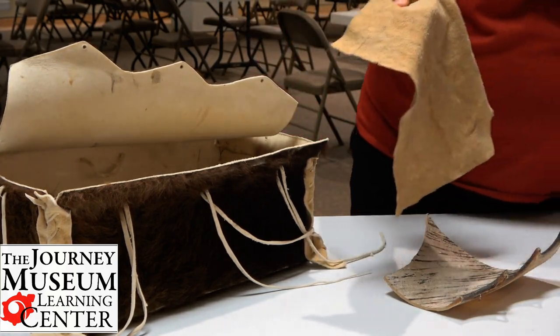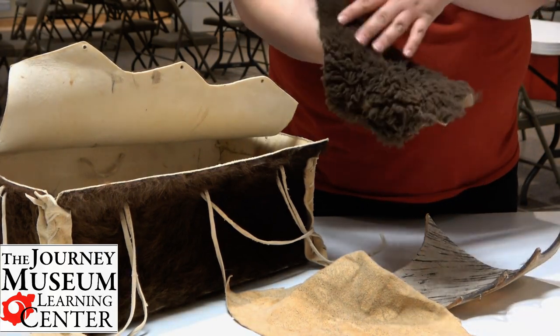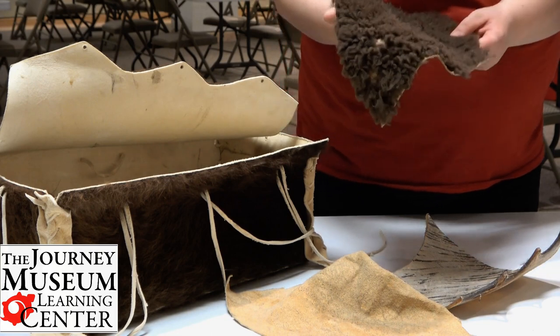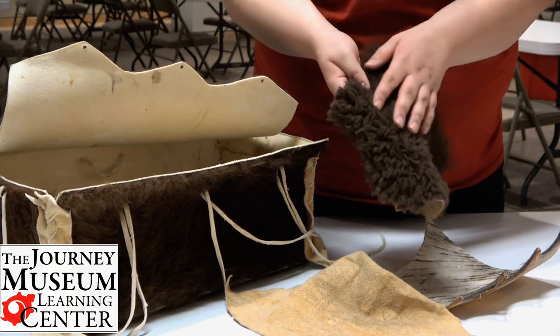Now I also have some tanned hide right here. This tanned hide has the fur on it still. This would be useful for warmer clothing, or maybe for a moccasin to have some warm fur.